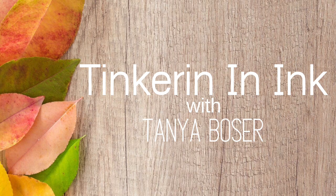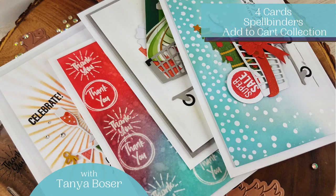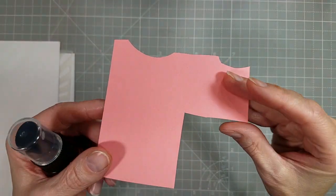Hello friends, Tanya here with another video, this time featuring the Spellbinders Add to Cart Collection. This is such a fun and innovative die set. I am amazed — it's so darn cute, I had to make four cards with it.